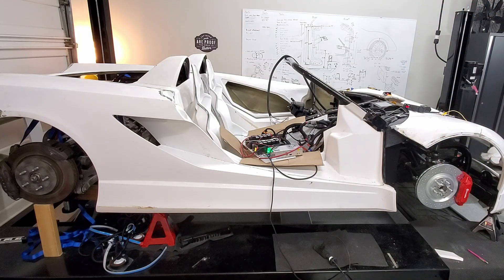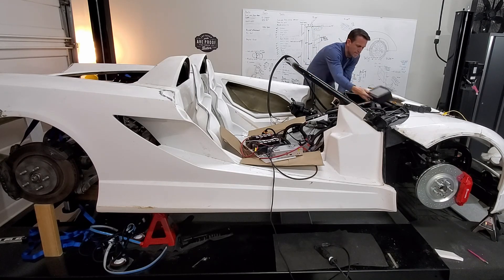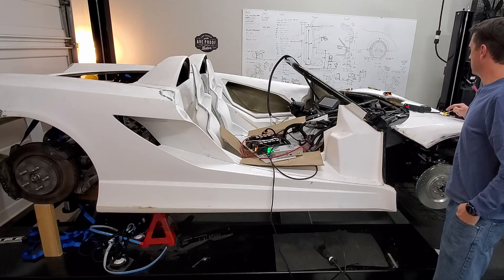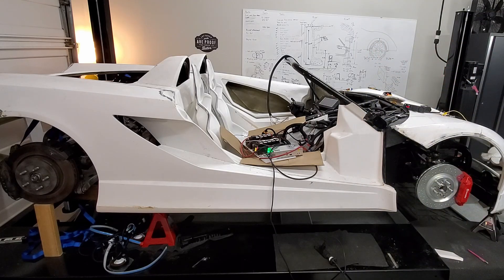Now I'm going to plug in the EV controls unit. First I'll power everything off, then I'll plug it in. The EV controls unit is in — I will now power things up. Wish me luck. Right now the EV controls unit is not powered up, so I'll go do some troubleshooting.